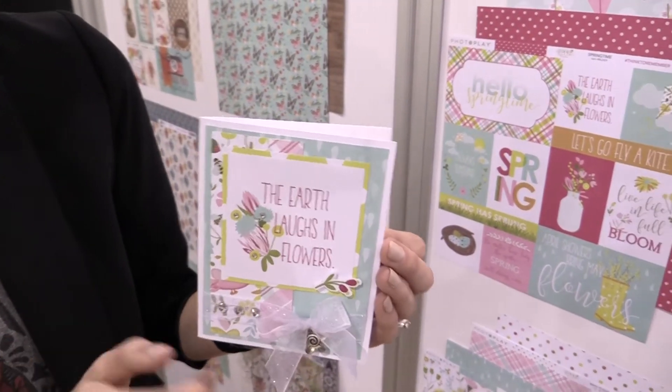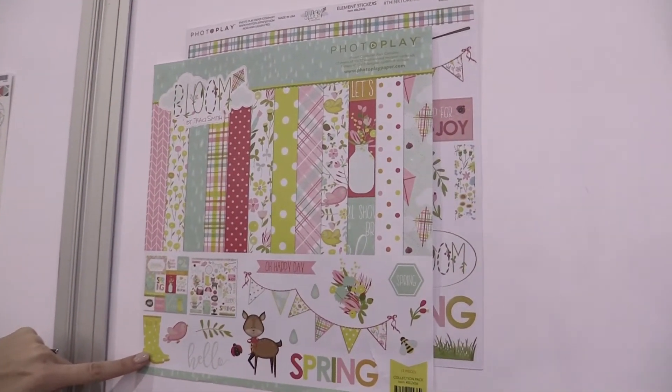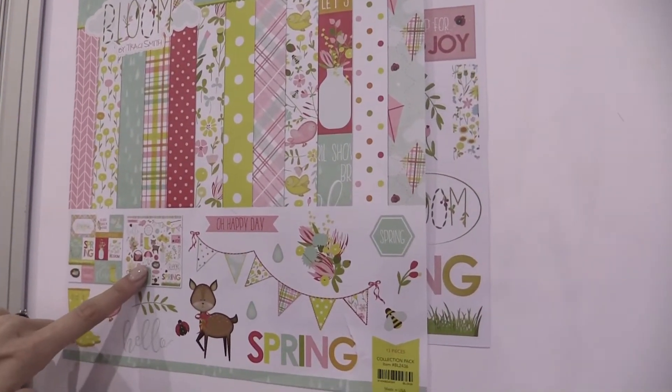You can see a card here designed with the collection. This is the 12x12 pack — you get the papers and you also get the stickers.